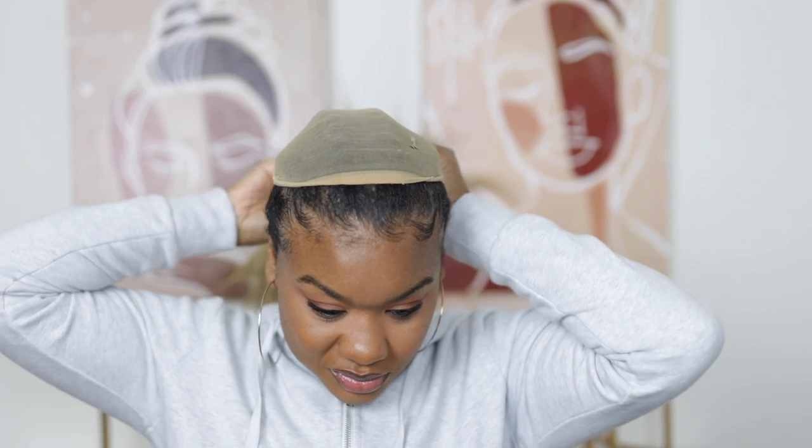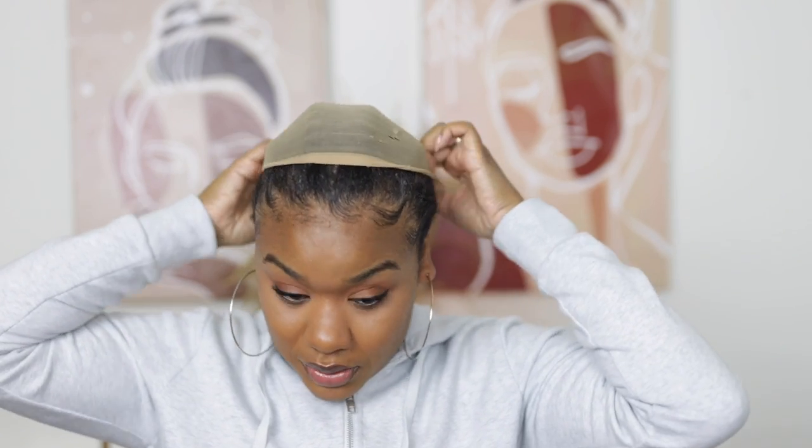So we're going to take this wrap off. My hair was in a ponytail so I'm going to take that out. I had to lay my edges because my hair was in a wrap and I wanted them to look nice. I don't know if this wig necessarily warrants having your edges laid or not, but we shall see.